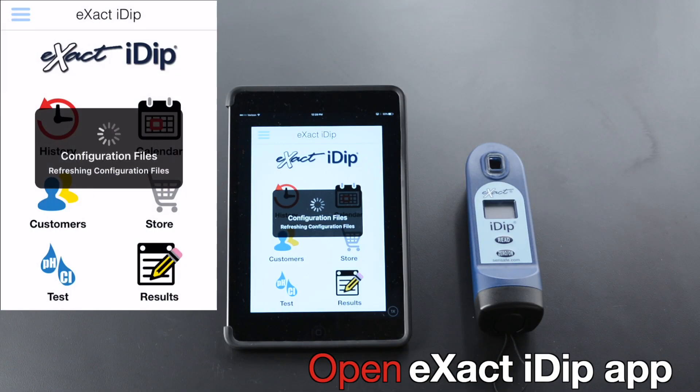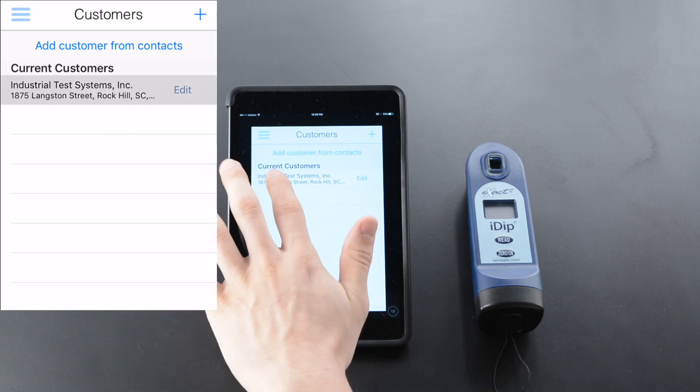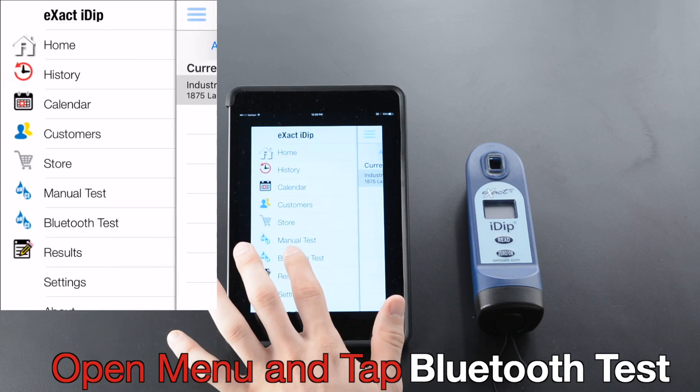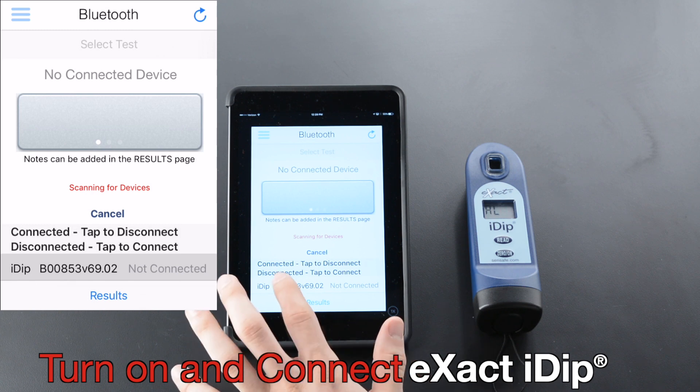Open the XactiDip app. Tap Customers. Select Customer, open Menu, and tap Bluetooth Test. Turn on and connect to XactiDip.